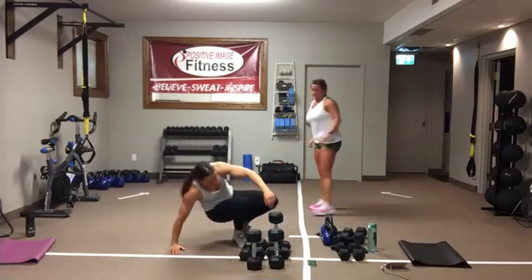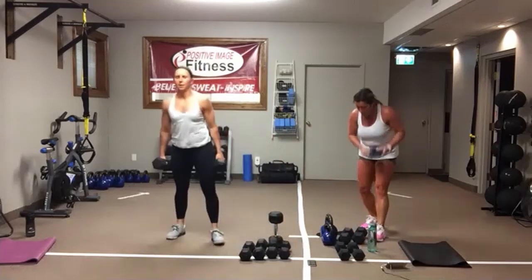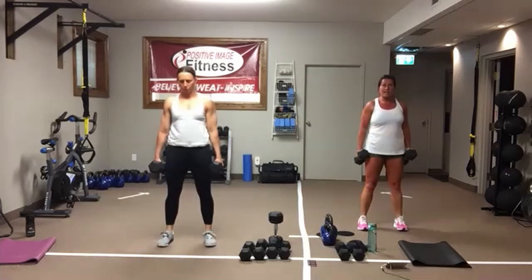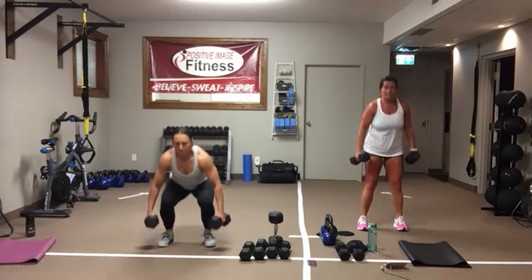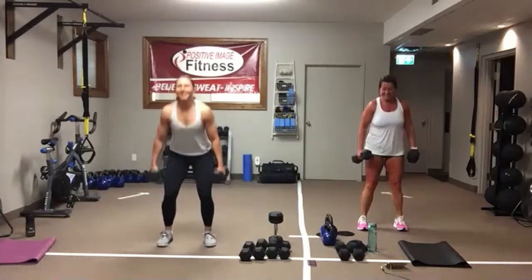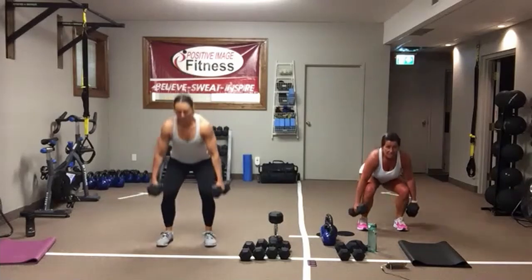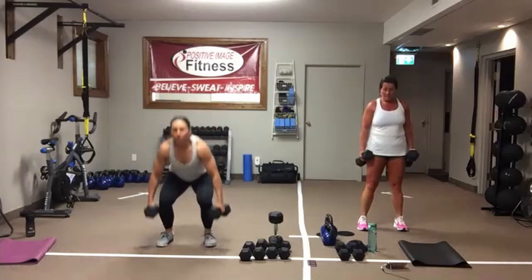Suitcase squats — two dumbbells or two kettlebells. Here we go. Stand tall, sit into that imaginary chair, squeeze those glutes at the bottom, stand up nice and tall. Awesome job — we are almost through section one. There's two more sections. Ten seconds, come on. In three, two, one.